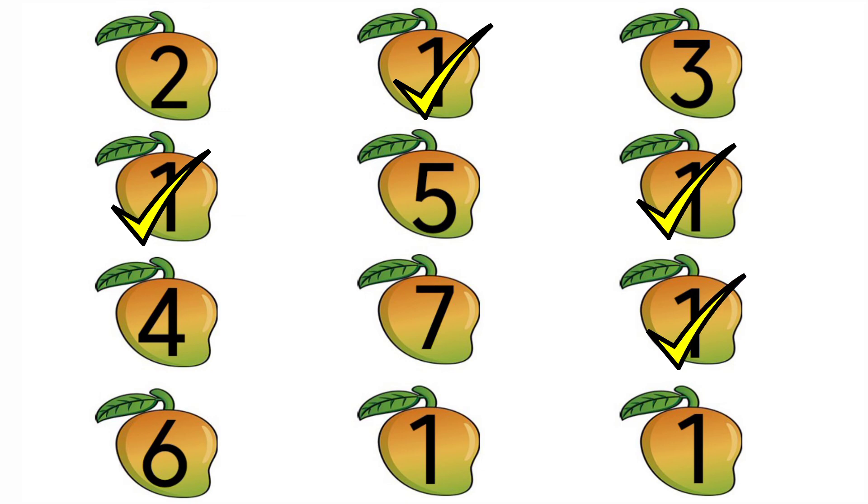Look at the last row. The first number is 6, so we should not put tick. Then look at the next number — it is number 1, so we are going to put tick. Then look at the last number — it is also 1, so we are going to put tick. So children, today we have learnt about number 1. Thank you children.